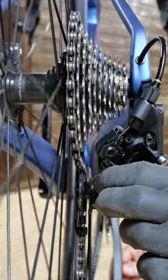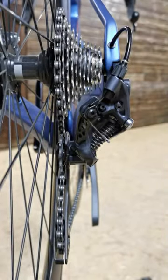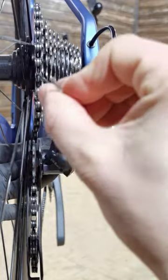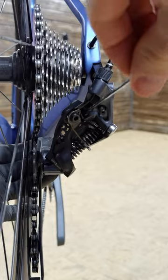First off, set the derailleur on the lower gear by hand. We're going to be playing with this little screw marked with letter L, which stands for low gear — the biggest sprocket on the cassette. I'm pulling the derailleur all the way to the spokes and as you can see it goes way beyond the cassette, which is wrong.